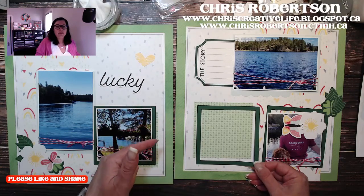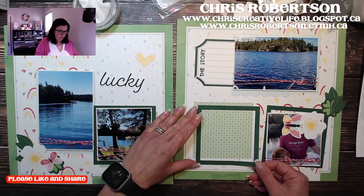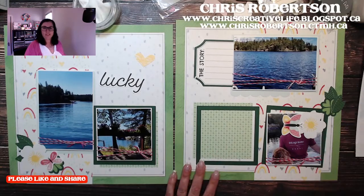This is from the current Craft with Heart subscription pages — these are one of the sets for March. Isn't it cute?